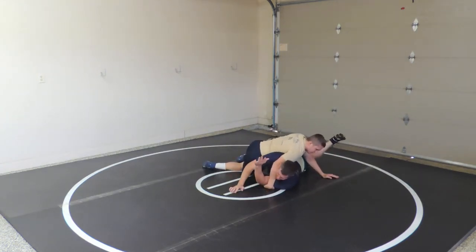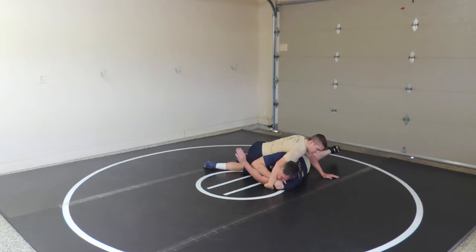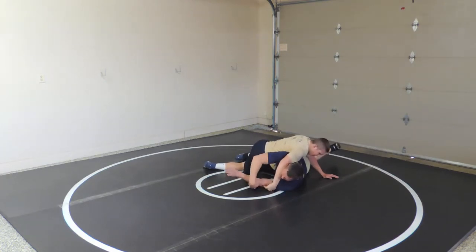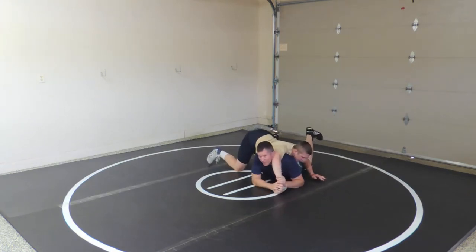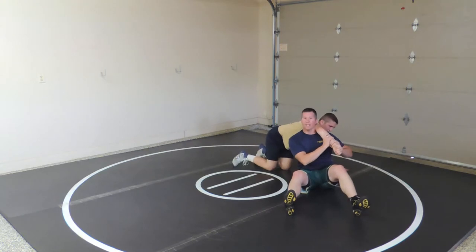I've got to clear this first. Try to create space, head pressure right here. Try to get this other hand inside — pop it off. I grab here and then I rotate it up, pop that off, catch that, get on the other side. Don't give him a near side cradle. Then I can cut either way from here.